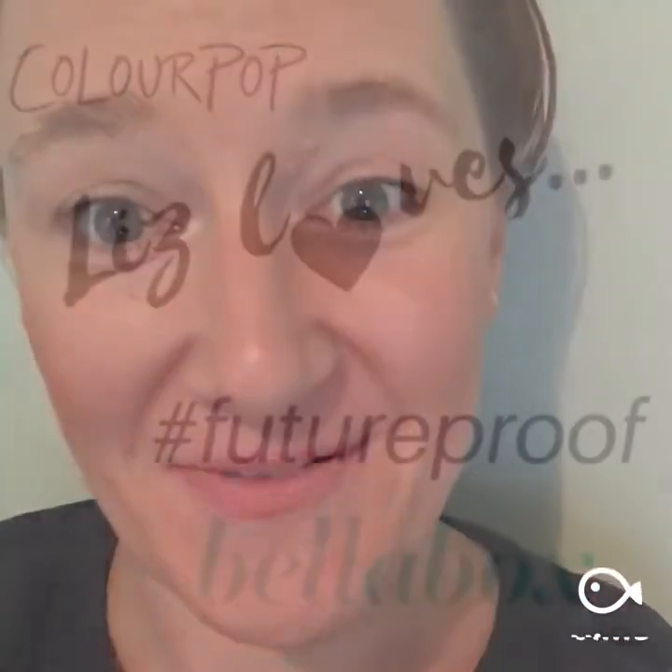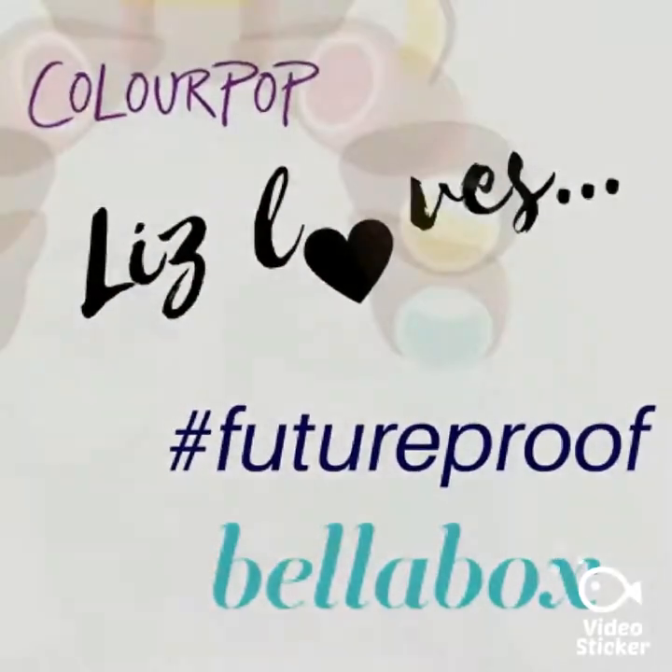Hi and welcome to episode 4 of Liz Loves. Today we are unboxing the May Bella Box, which is a subscription-based beauty sample box delivered each month.